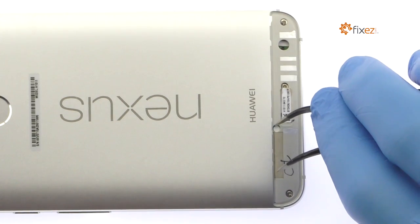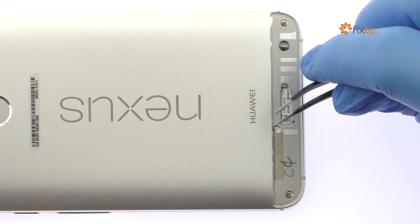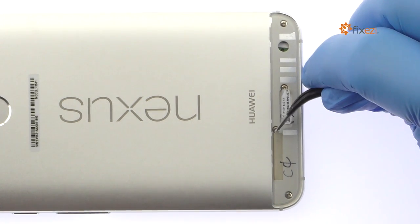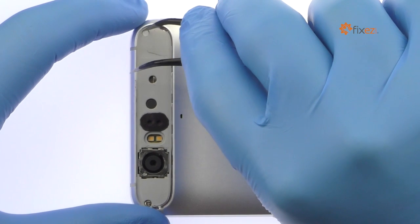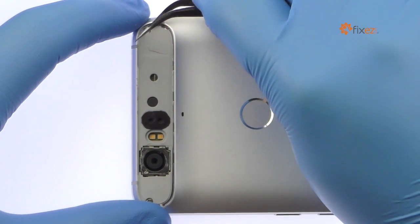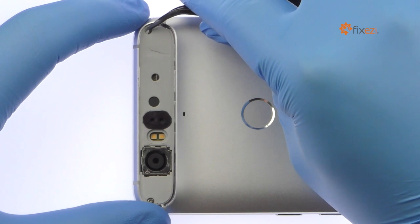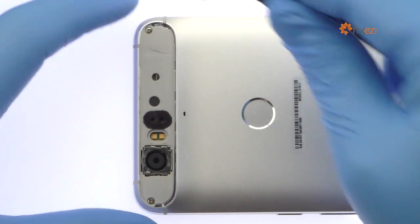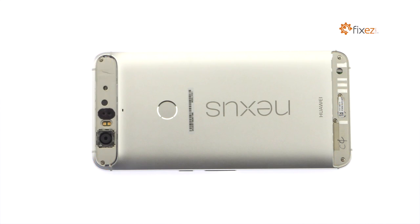With the fine tip curved tweezers, remove the two tamper evidence seals. Then remove the following six Phillips screws.